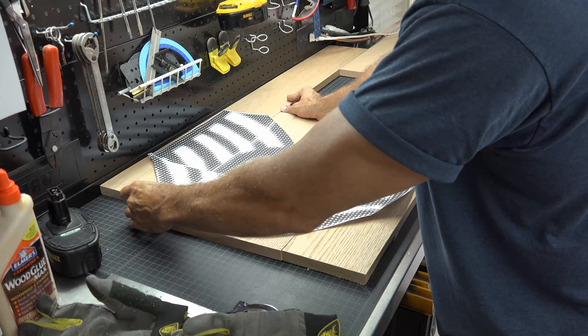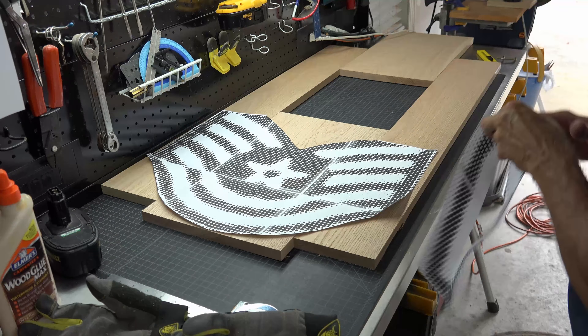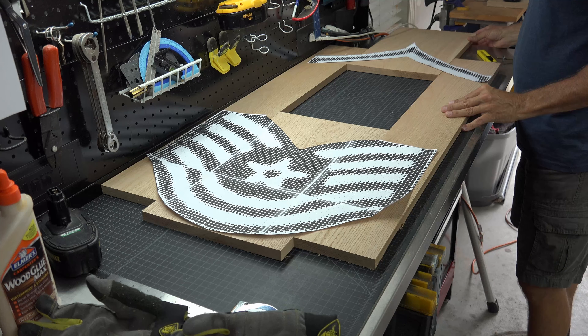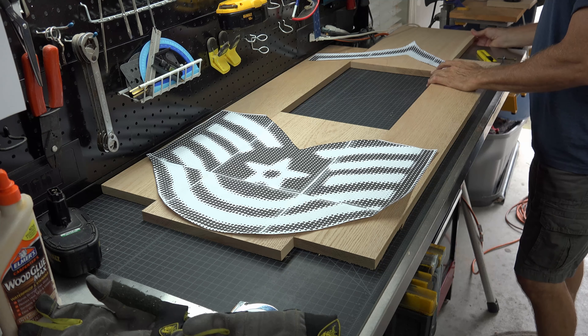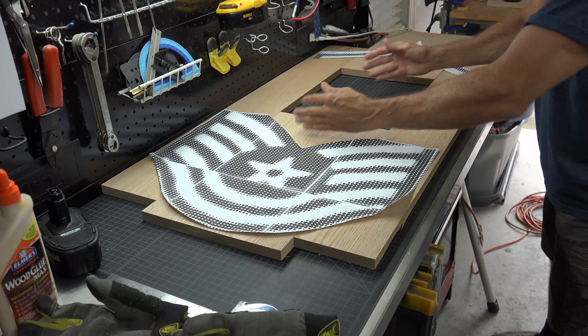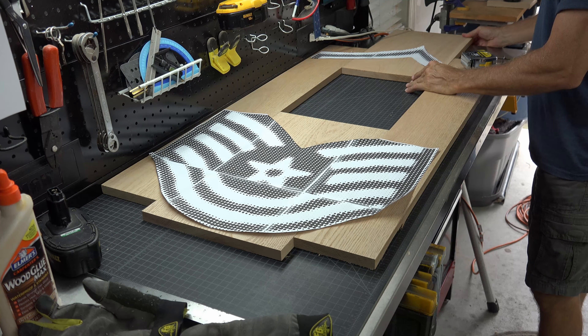I decided to use the process I used to make the Air Force logo. With Rasterbator, I printed out a large picture of the master sergeant logo and used it as a template. I used the logo to eyeball the positions of the pieces. This ensured my logo would fit and there would be enough space in the display for her contents, because she said there would be a lot.